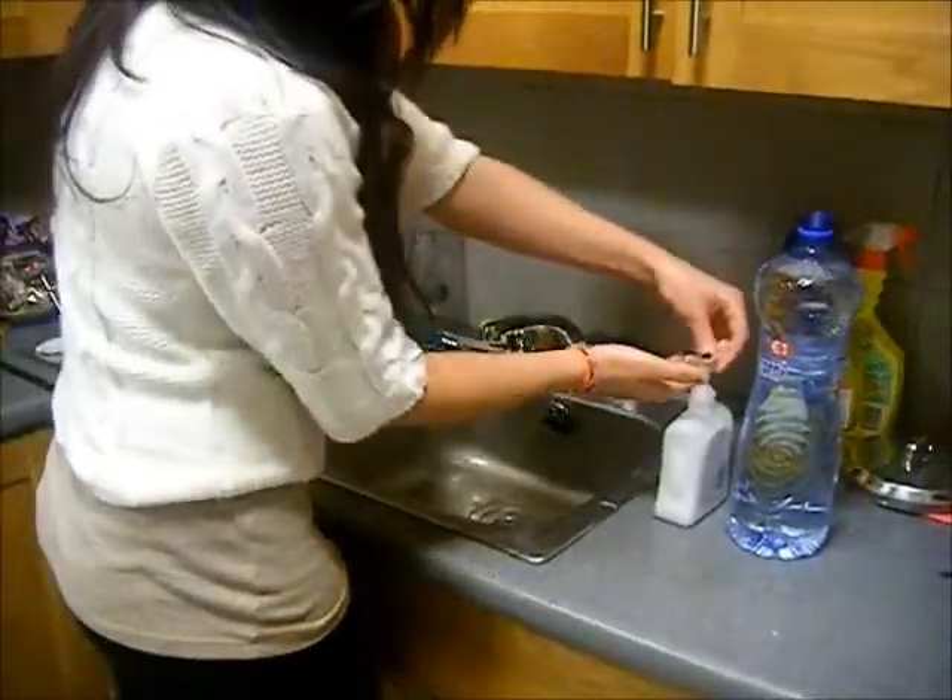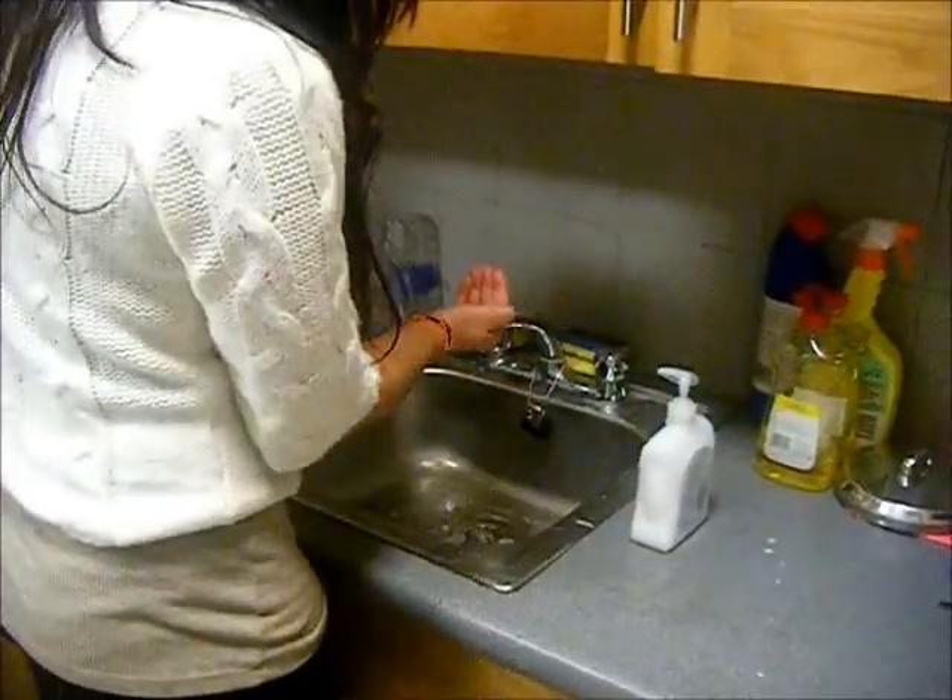The second sample of water is from bottled water. Notice how much more of a lather is formed with this water.